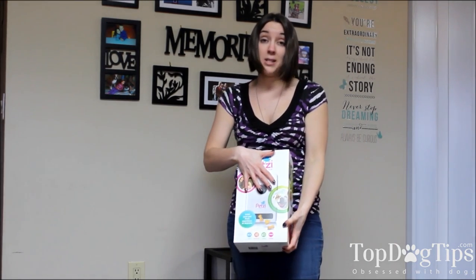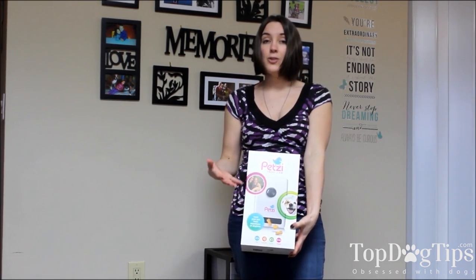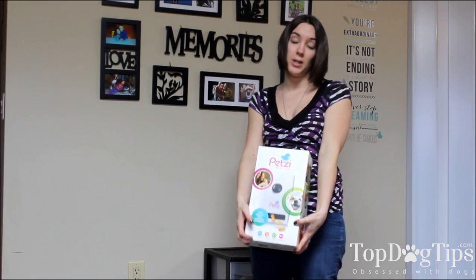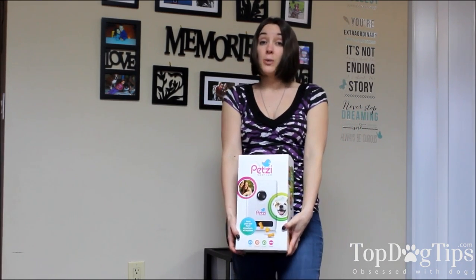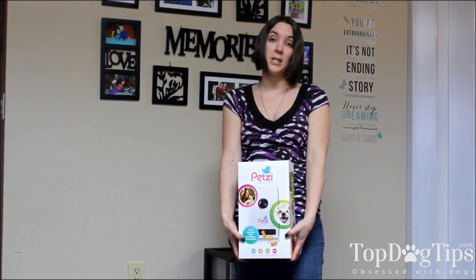This device, the Petsy Treat Cam, is going to hang on the wall in your home. It attaches to the wall really easily, but wherever you attach it has to be somewhere close to an outlet because you have to plug it in. Other than that, it's really simple, and it works with the Wi-Fi in your home, so your home needs to have Wi-Fi.